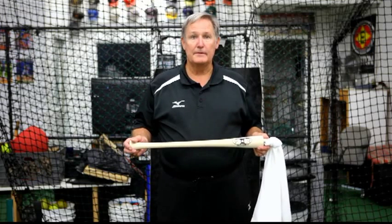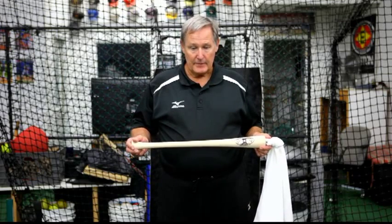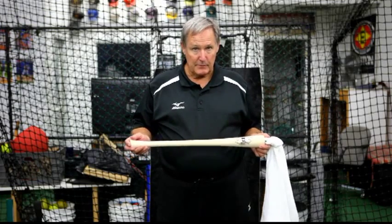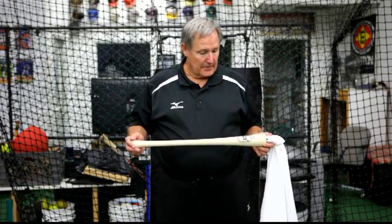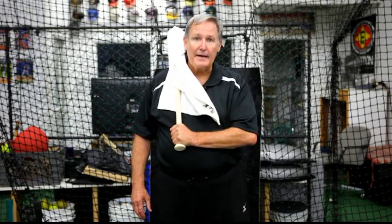The TowelBat might be my favorite device for teaching hitting and teaching the bat path. The reason I like the TowelBat so well is you can use it with either hand, whichever one you feel you're having a problem with, and then put both hands together to get the feel. The ideal thing in your swing is when you snap a towel — for years people have used the analogy of snapping a towel to describe how you want the bat head to feel.